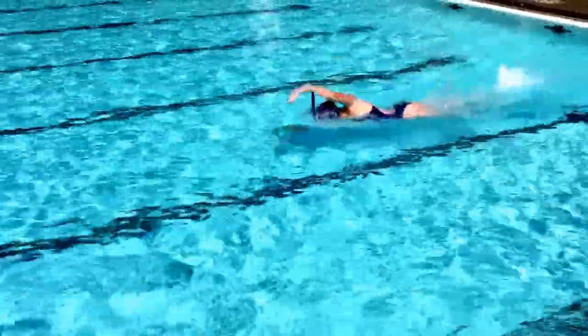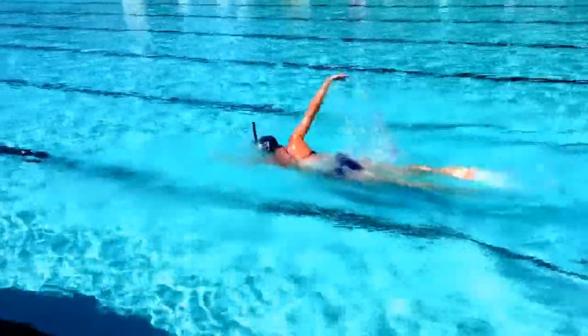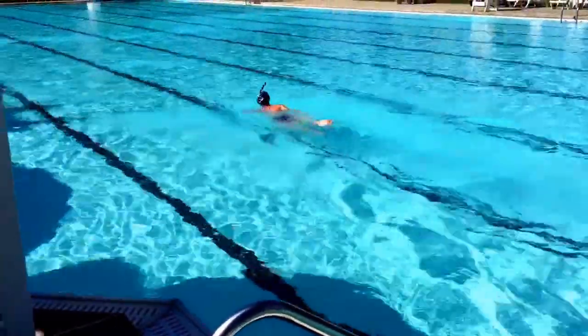Second drill is straight arm. Working on tips down entry, early vertical forearm, trying to get as long as possible.